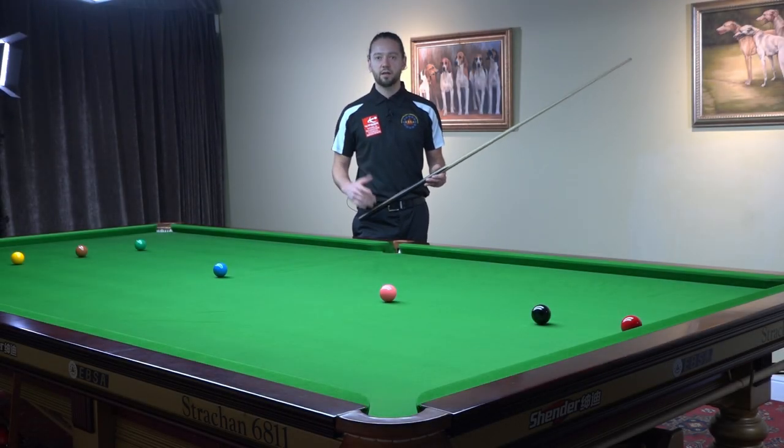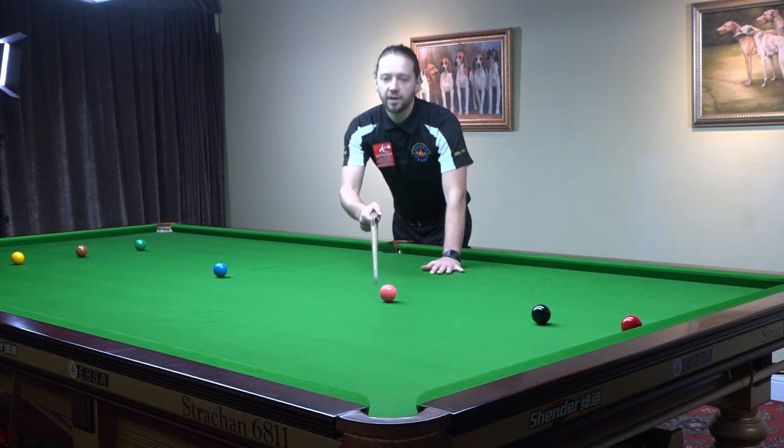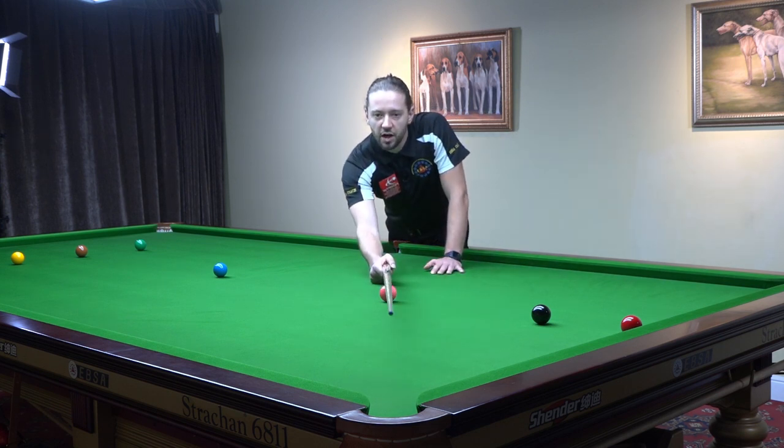If it is a straight pink into the corner pocket, then it is very easy to recognize where the middle of the pocket is. It's on the middle of the leather.